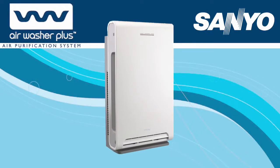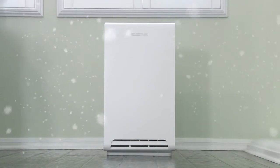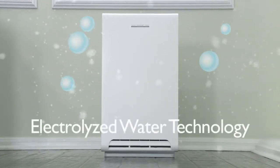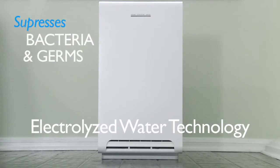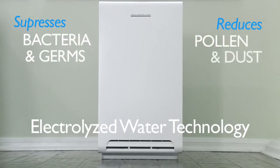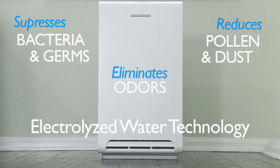Introducing the new Air Washer Plus from Sanyo. This home-use air purification system is the first of its kind in the U.S. to use electrolyzed water technology to enable suppression of airborne pathogens such as bacteria and germs. It reduces the amount of airborne pollen and allergy-causing dust and eliminates unpleasant odors in the home.